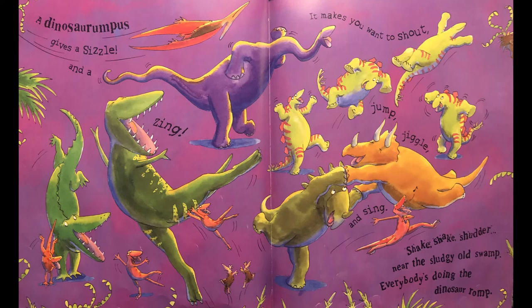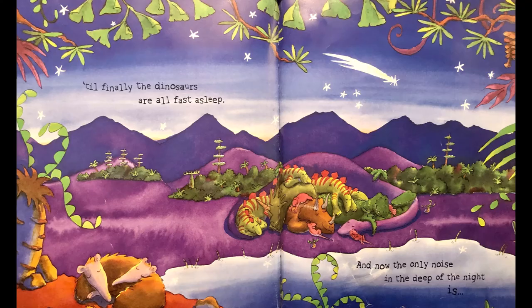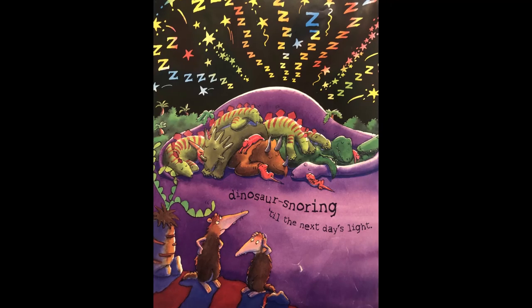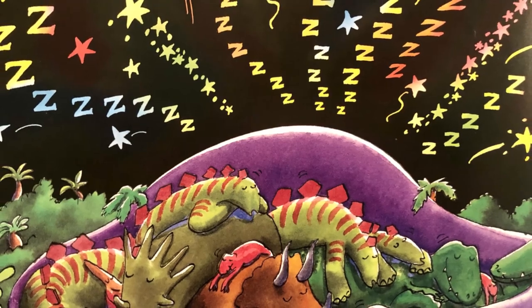But soon all the rompers grow sleepy and slow, the rumpus calms down and the sound drops low. The rompers drift together and tumble in a heap, till finally the dinosaurs are all fast asleep. And now the only noise in the deep of the night is dinosaur snoring till the next day's light. The end.